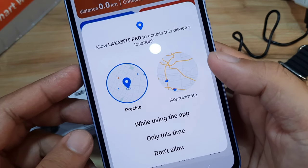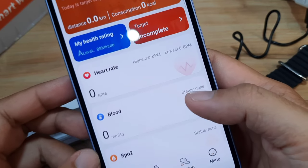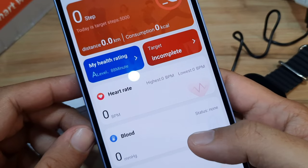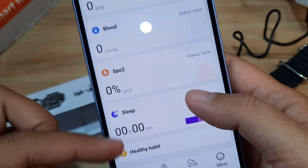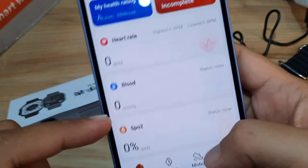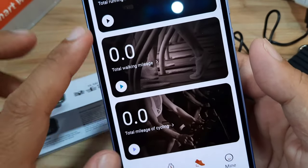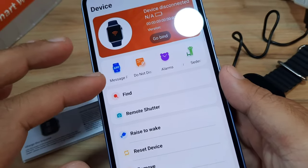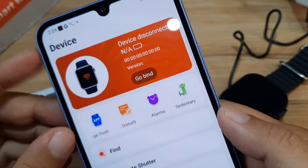There is another permission: 'Allow Laxa Fit Pro to access this device location' — allow it for this time only. We are now on the dashboard of the Laxa Fit Pro application. We have heart rate, blood pressure, SpO2, sleep and healthy habit displayed. At the bottom we have Home, Device, Motion, and Mine tabs — Device is where you pair the smartwatch and find additional settings.